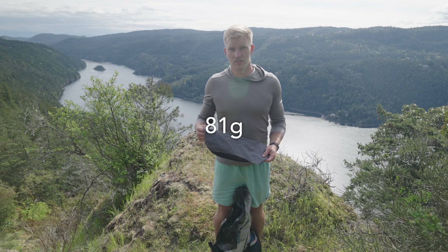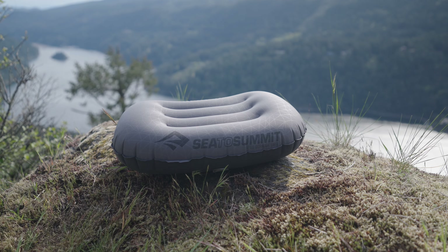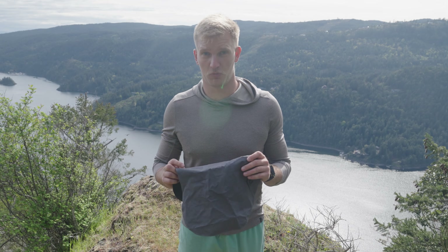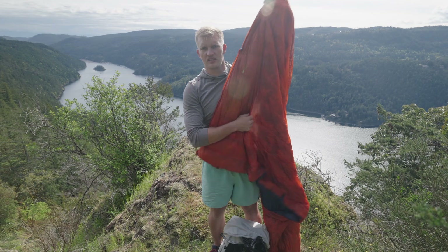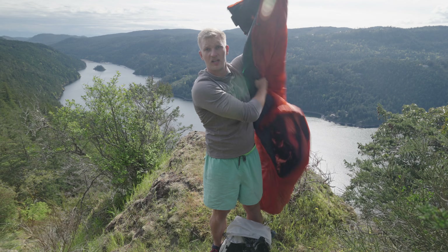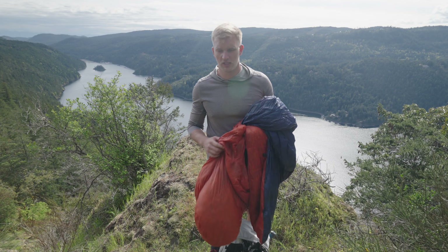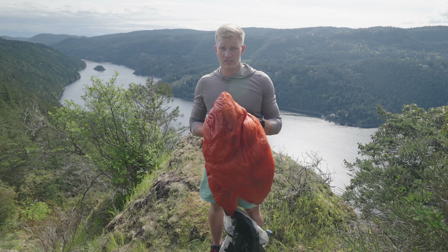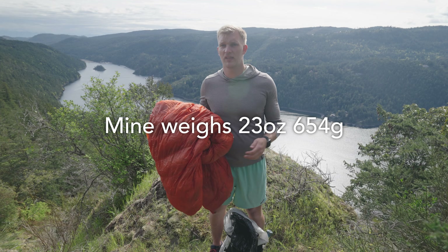For my sleep system I have the Sea to Summit Aeros pillow at only 2.8 ounces — feels similar to a Trekology pillow but a little taller. I usually stick my backpack underneath it. I've got my Enlightened Equipment 40-degree quilt that I've been using for years. The down is starting to clump up — it's almost transparent when held up to light. I've never washed it and I think it's time to wash it to restore the loft. I also have pad straps for the quilt.